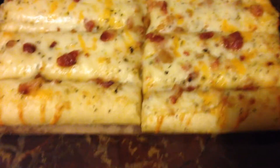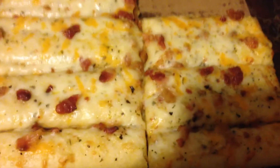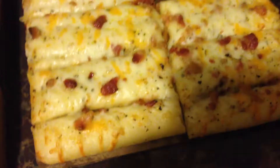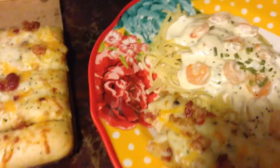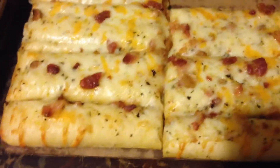I wanted to do a quick review — these are bacon cheese breadsticks. I found these at Walmart in the deli section where the other pizzas are, and that's what the box looks like. I got this to go with the linguine shrimp alfredo that I cooked for today, and I just tasted it and it's really good.